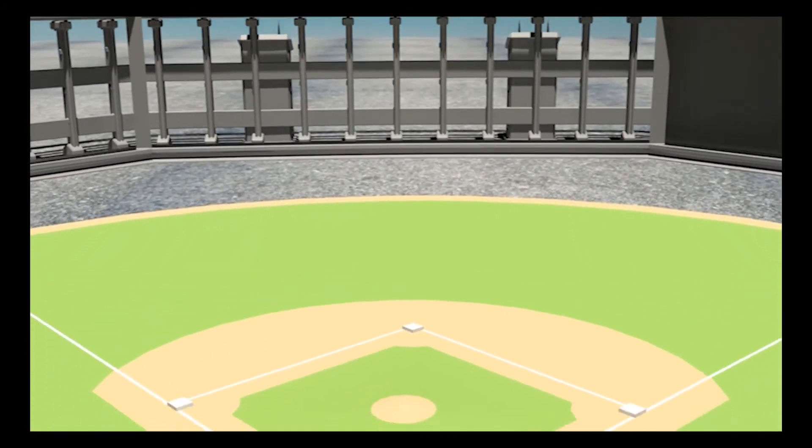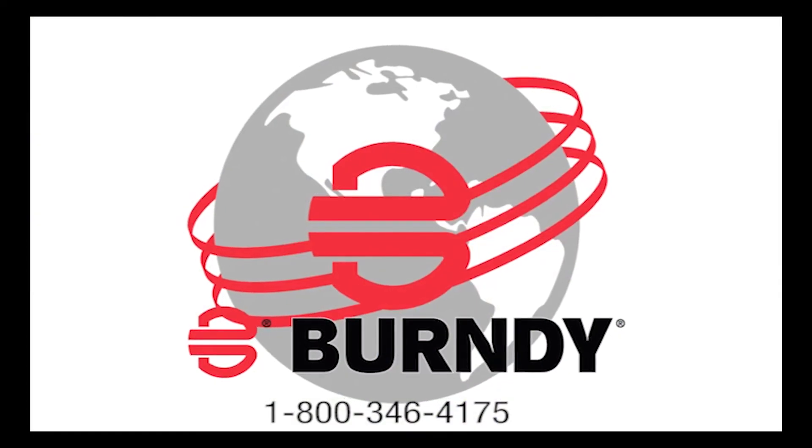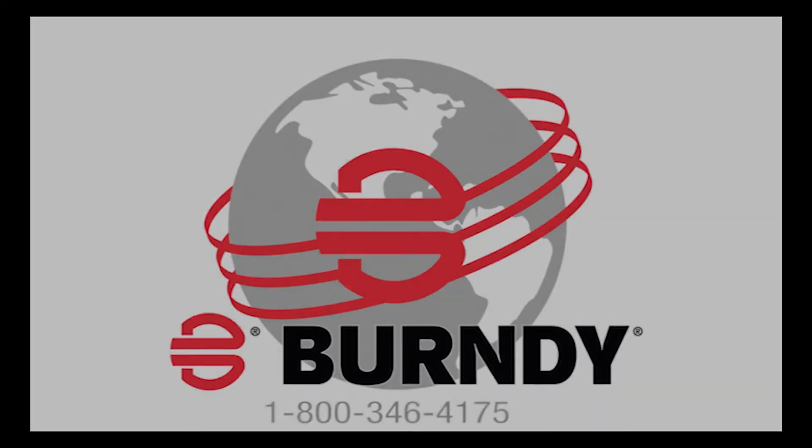And there you have it! Burndy's UniTap starting lineup!